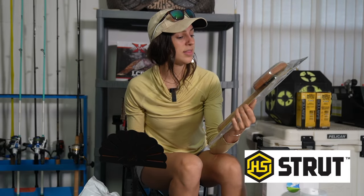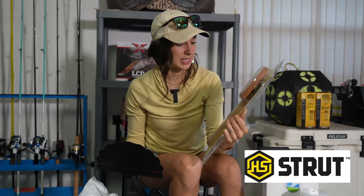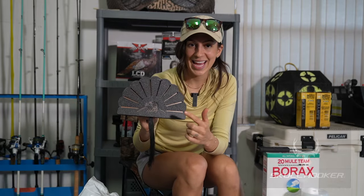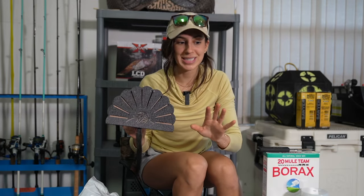This is the three beard mounting plaque, although I'm only going to put one beard on this one. This is by HS Strut. And this is the Turkey Hooker by Skull Hooker. So you'll get to see how both of those are used.